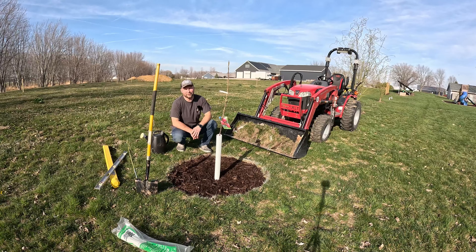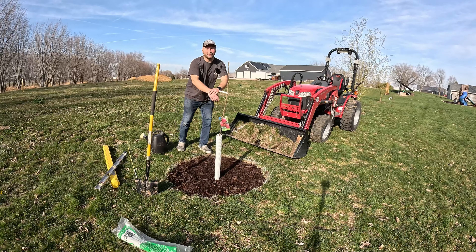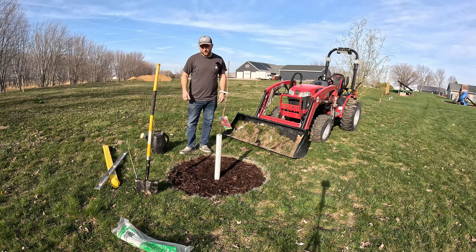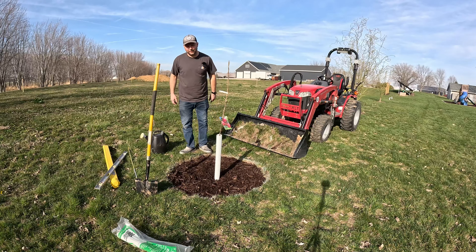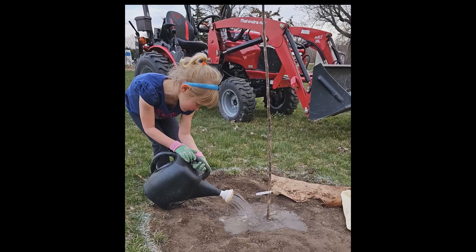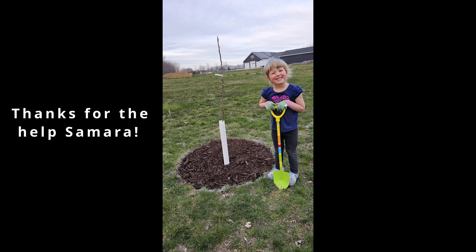Thanks for stopping in. My name's Kyle and I'll catch you guys on the next yard project. I gotta get this one finished up first. Take care — we'll see you guys on the next one.